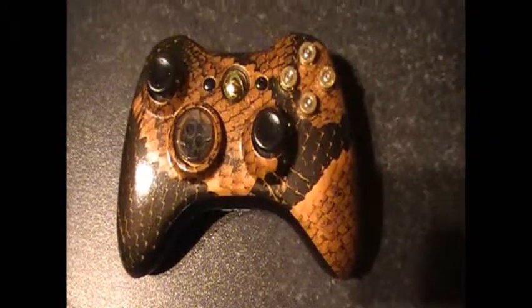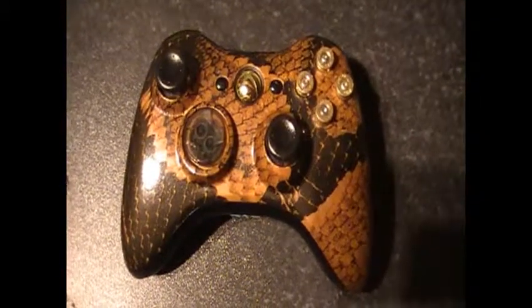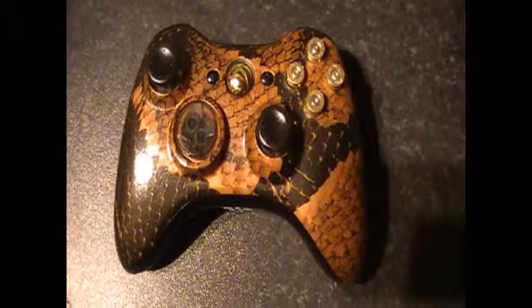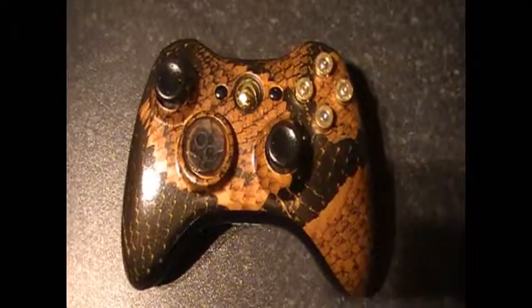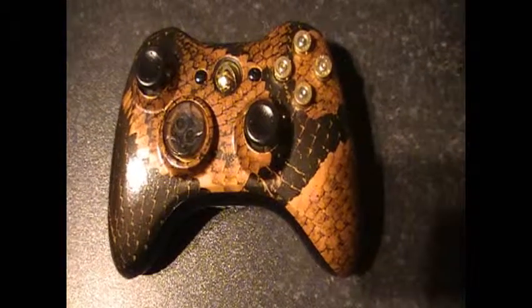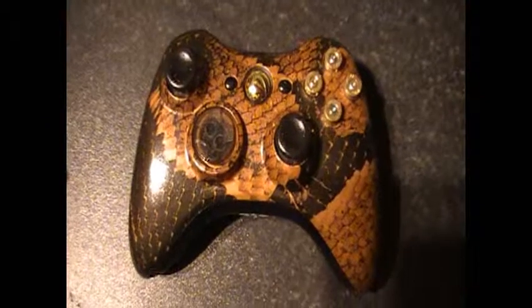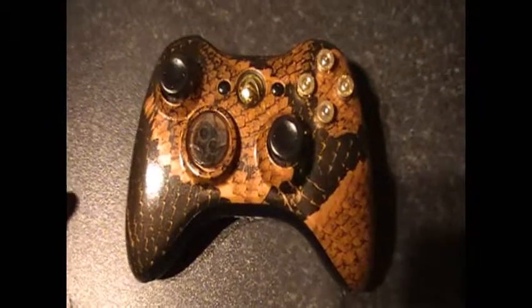I've put a lot of time and effort into this. I did everything from scratch — this started out as a white genuine Xbox controller. I prepped it, primed it, I even dipped it, finished it off with lacquer, and polished out the lacquer.